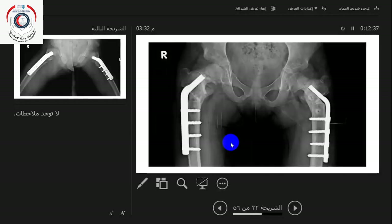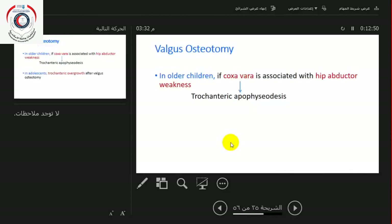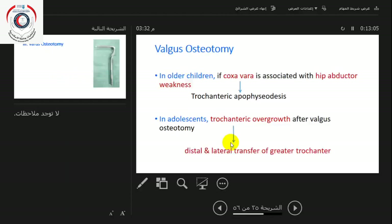The medial offset of the blade plate helps you to medialize the shaft so that you maintain a normal mechanical axis. This will be done bilaterally — both hips. This improves very much the range of abduction in these children. In older children, if coxa vara is associated with hip abductor weakness, you have to proceed to a greater trochanteric apophysiodesis, and in adolescents, overgrowth after valgus osteotomy should be treated by distal and lateral transfer of the greater trochanter.